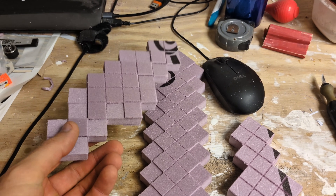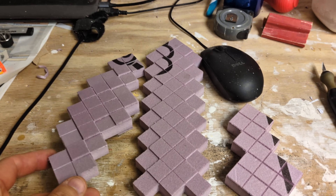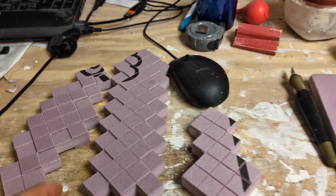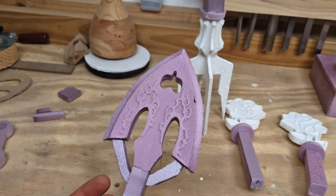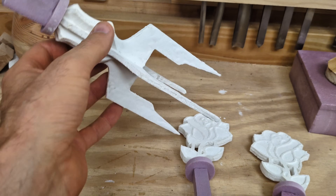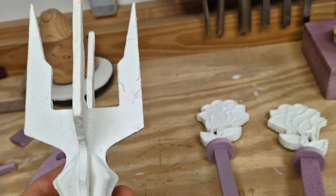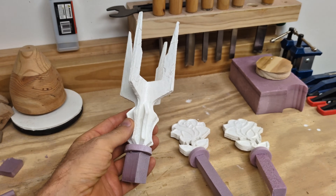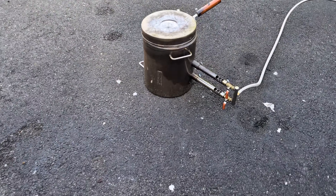Hello everyone and welcome back to another metal casting video. This here is just a glimpse of a future lost foam cast, a Minecraft sword. But who knows, it might end up like projects I have here that I created out of foam but have yet to metal cast. Today I'm going to be metal casting this one. It's a taller version of one I made in the past — simple candle holders, inspired from the Lord of the Rings trilogy.